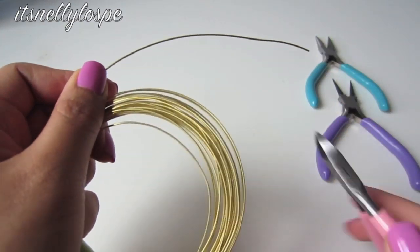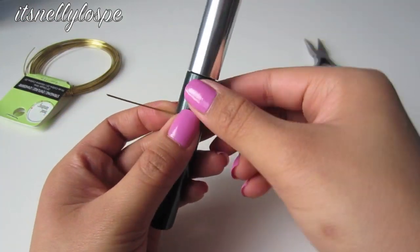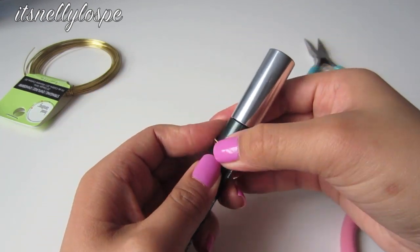Okay so with this first ring, we're going to take about this much wire and use our side cutters to cut it. I'm going to get my round container and shape the ring around it, and we kind of want the ends to overlap like this.